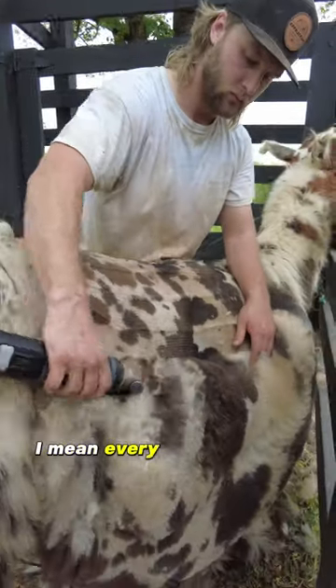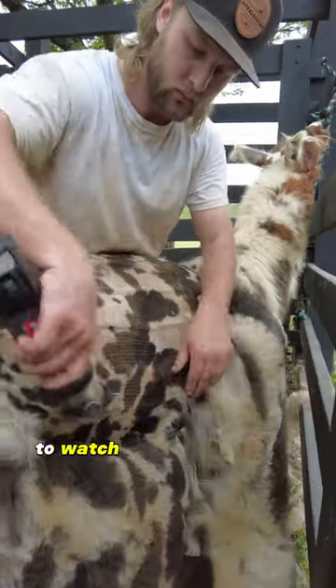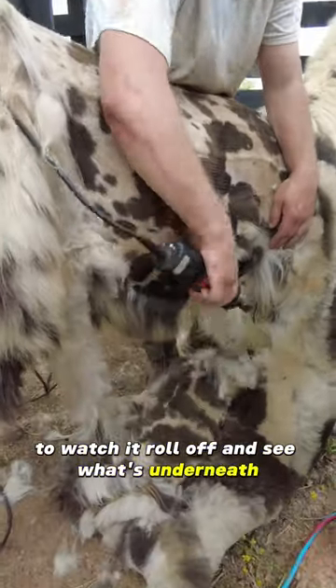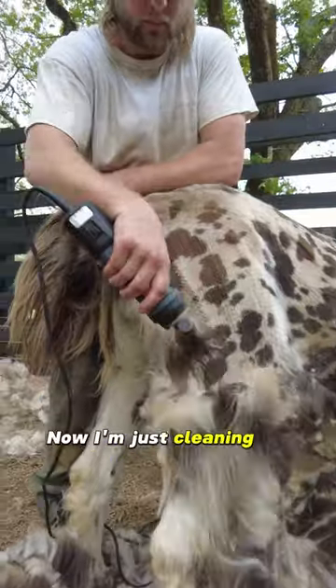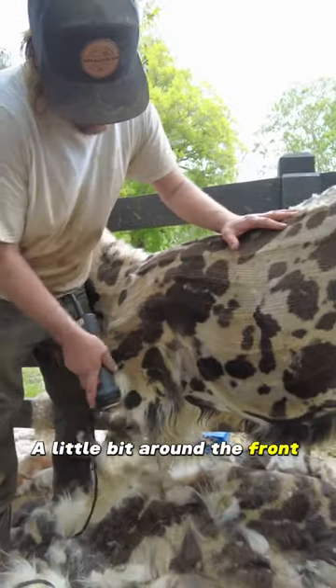Every time I make a pass over his blanket, it is just satisfying to watch it roll off and see what's underneath. Now I'm just cleaning up around his man bits back here, a little bit around the front legs.